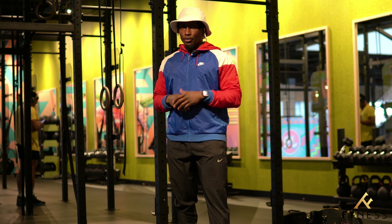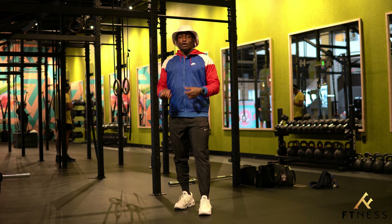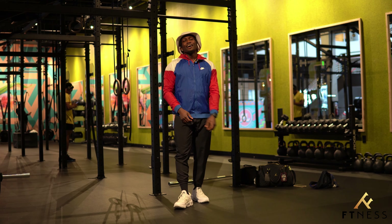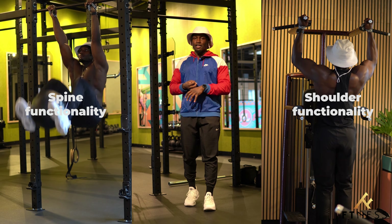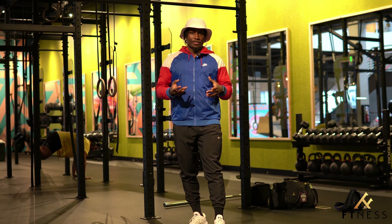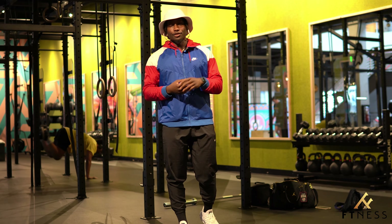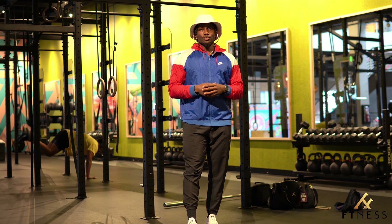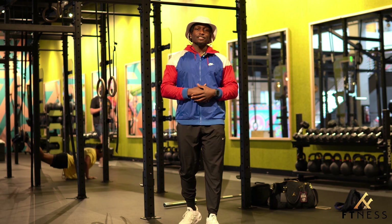Let me tell you why each of those are important. Functionality — you need that for everyday movement. In regards to pulling, having spine functionality and shoulder functionality goes along with your ability to pull in everyday scenarios. Whether you're walking, swimming, running, throwing, lifting things up, or pulling things from the top cabinet, you need that functionality within your spine and shoulder to operate effectively.